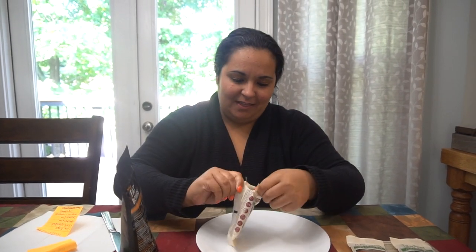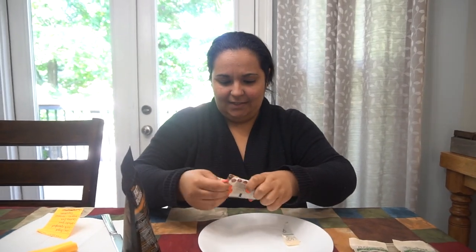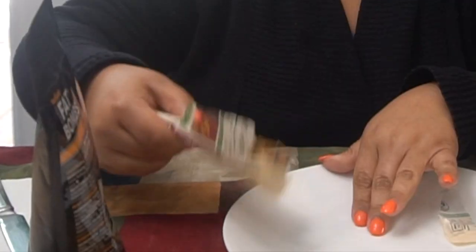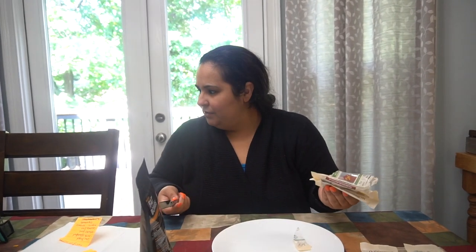Elijah's recording me and laughing at me. It's kind of hard to bite because I had it in the fridge — it said to refrigerate it.